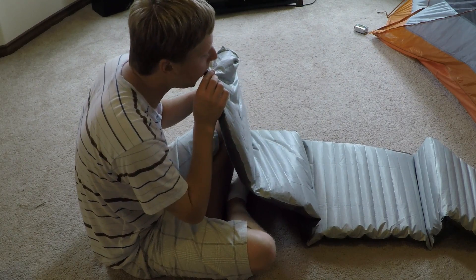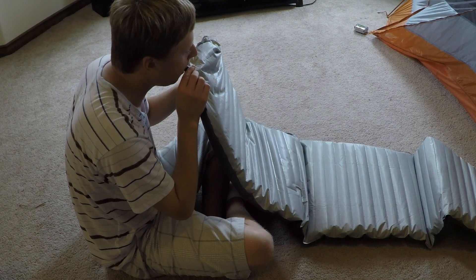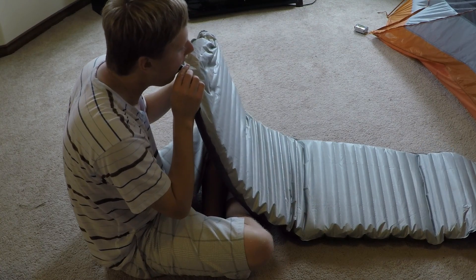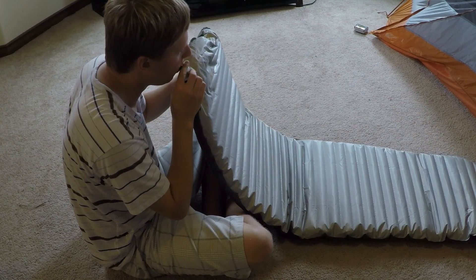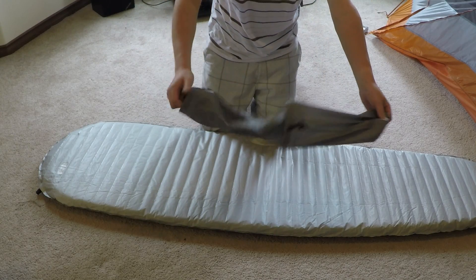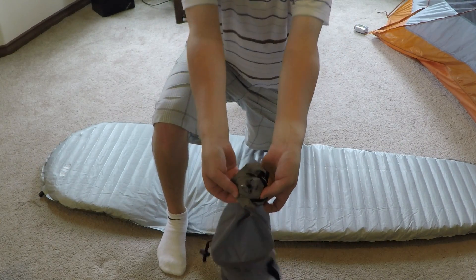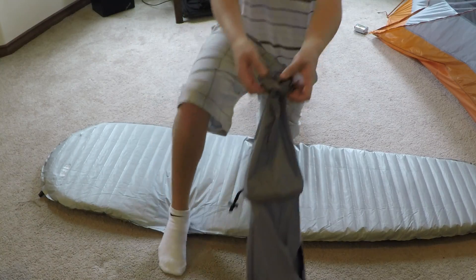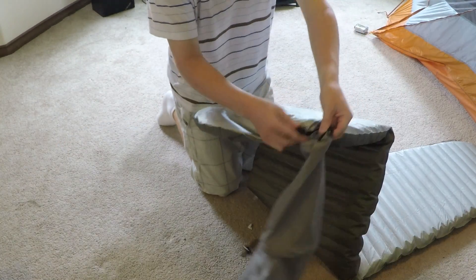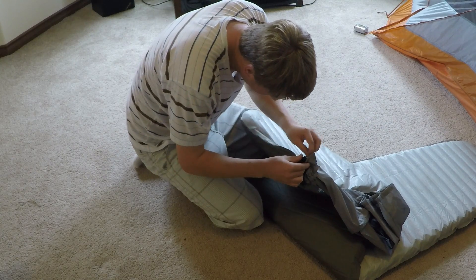When it comes time to inflate the X-Therm you have two options. You can either blow into it, which is usually the easiest option, except you kind of get lightheaded by the end because there's just so much air you have to put in. Or you can use the stuff sack as a pump — it has a small plastic gasket that, after quite a lot of fiddling, you can fit over the end of the nozzle. But it takes a while.